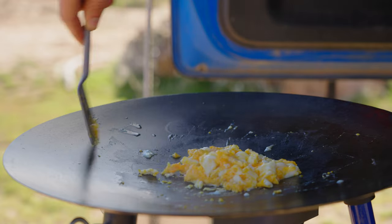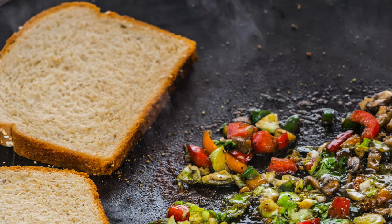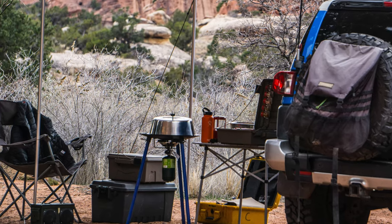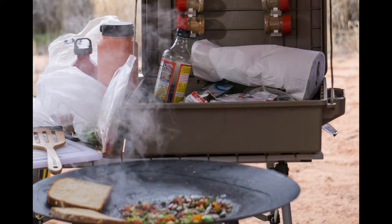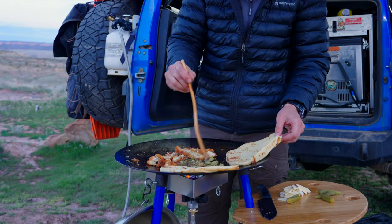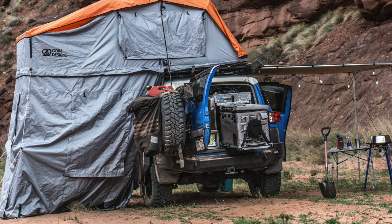The Tembo Tusk Skottle — arguably one of the most famous and most meme-inspiring cooking devices in the overland industry. After owning one for seven years, I think it's finally time I reviewed it. Let's take a look at the recent improvements to the Skottle, talk about if it's worth the hype, worth the money, or worth taking up space in your truck.